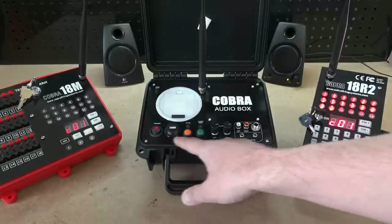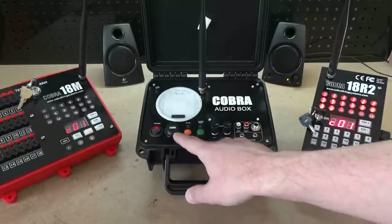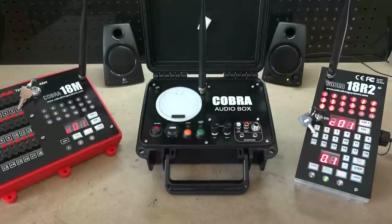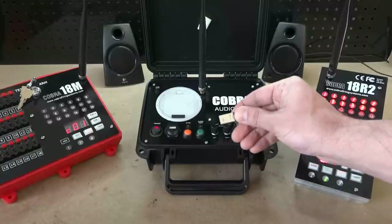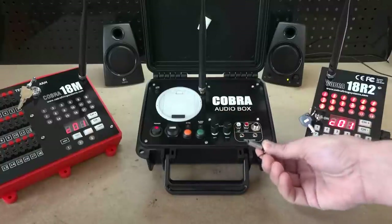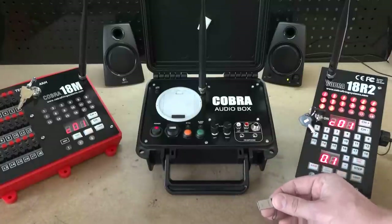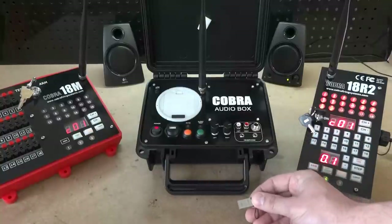On the audio box itself you have a few different interface elements. There is the USB port, which is used primarily to play audio — you place the MP3 file directly on a USB thumb drive, insert that thumb drive into the audio box, and that is where your music file comes from.